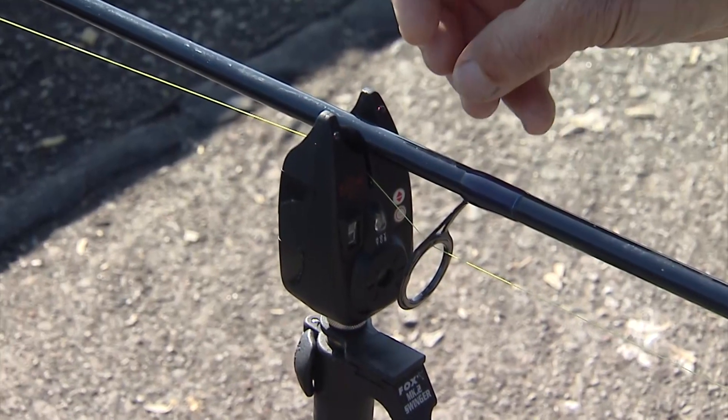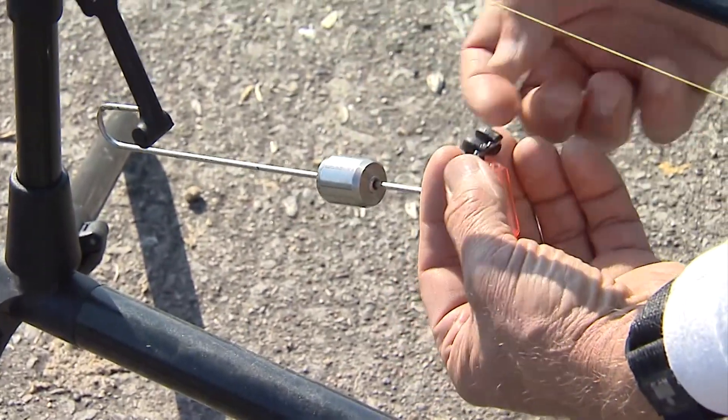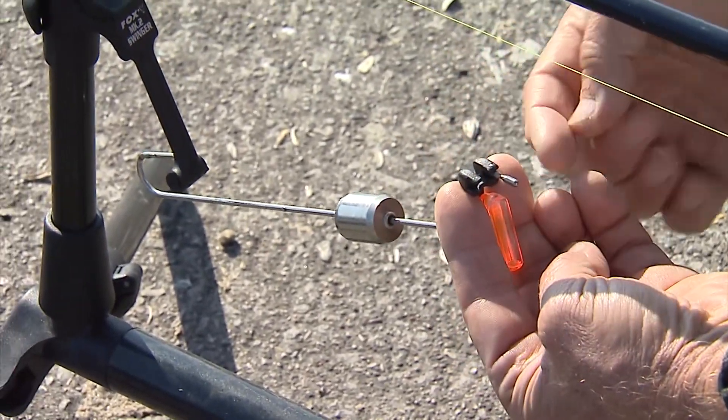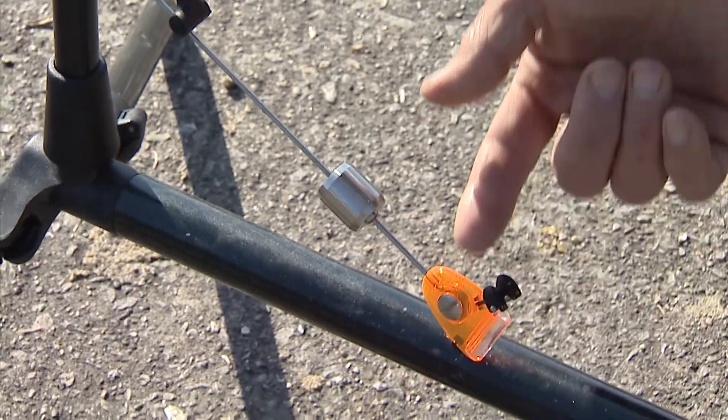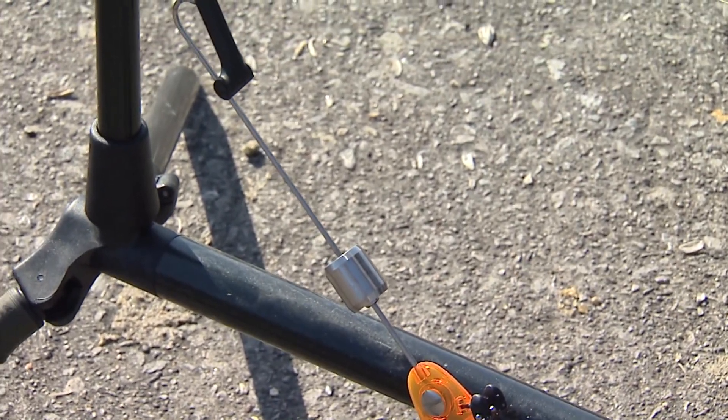You can set the sensitivity and the audio so it can be louder or softer. If I want to use this additional feature, I can clip the line on here — you can see the snap right here — and that'll take the line down so I've got an additional maybe foot of line that a fish can take before it engages the drag.